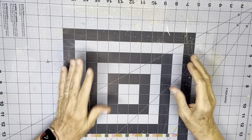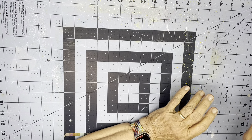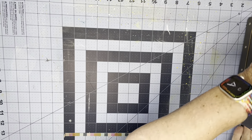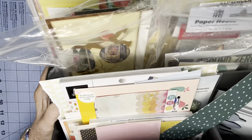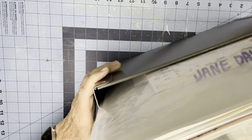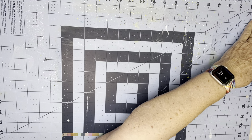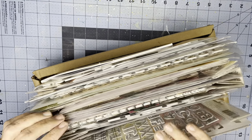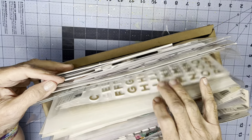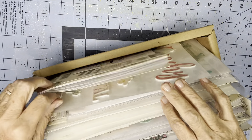Hi everyone, Scrappy Cathy here with my weekly Scrap Backwards video. As you see, I have nothing on my table. My Scrap Backwards kit, which is in this holder, sits beside me here on the desk, along with this batch of 6x12 Alpha stickers and some embellishment stickers and sticker books.